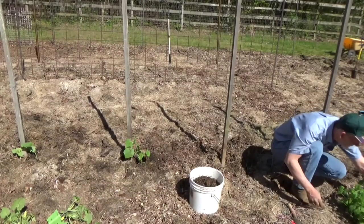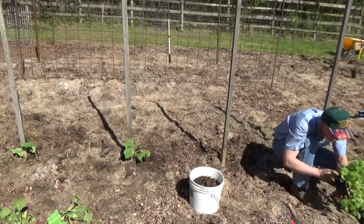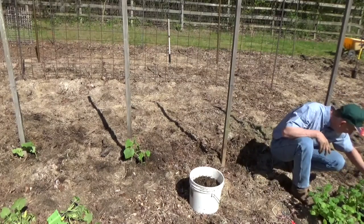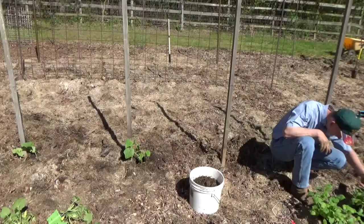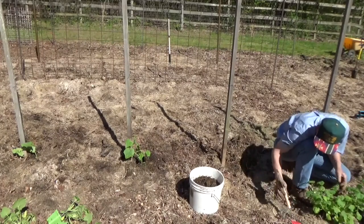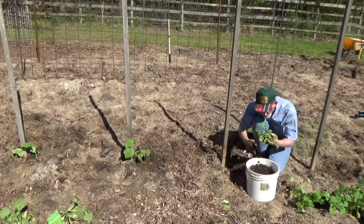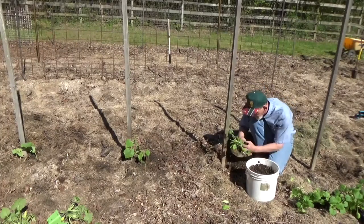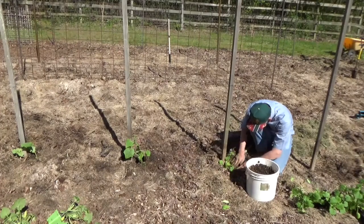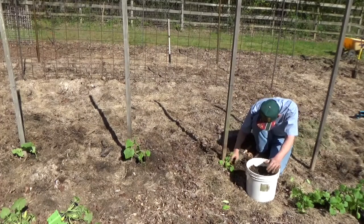They said you could do this with zucchini. These zucchini are getting quite leggy going in and out of the house with this frost that we've had. I guess this one will be good enough, so we're going to try a little experiment. This is going to be absolutely wrong, but I'm going to do it this way anyhow. You're supposed to take the strong one and pull the rest out when they're a lot smaller than this, and I should have probably done that.